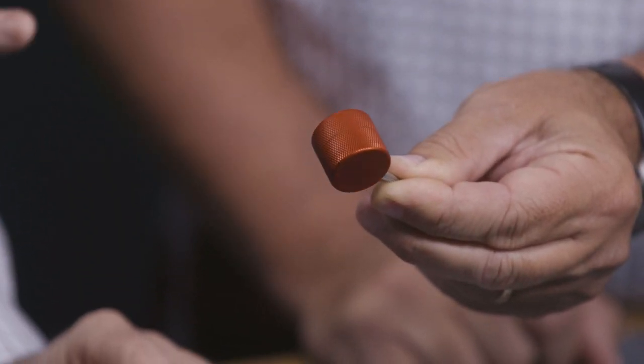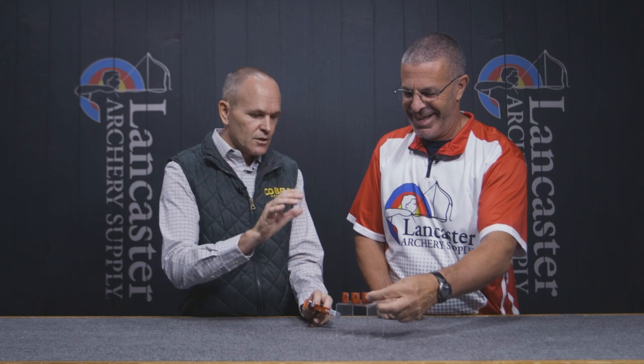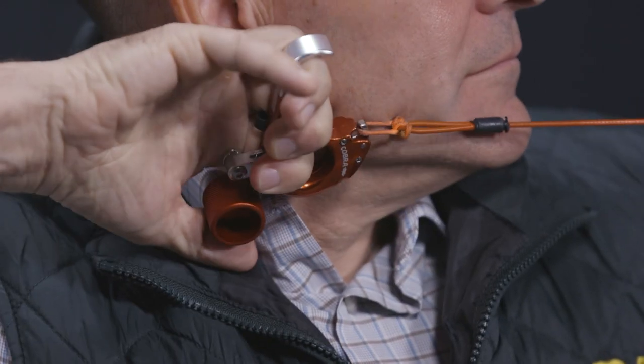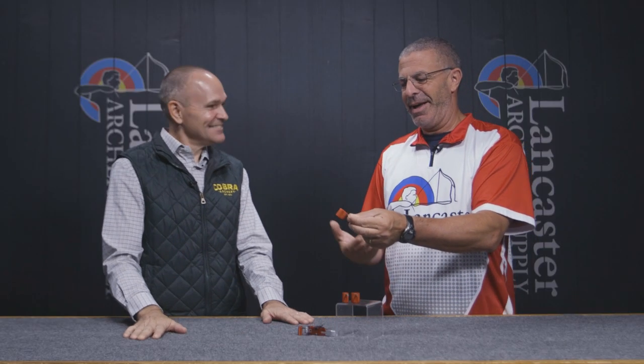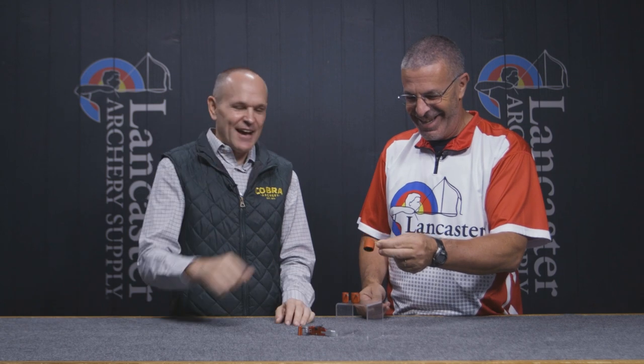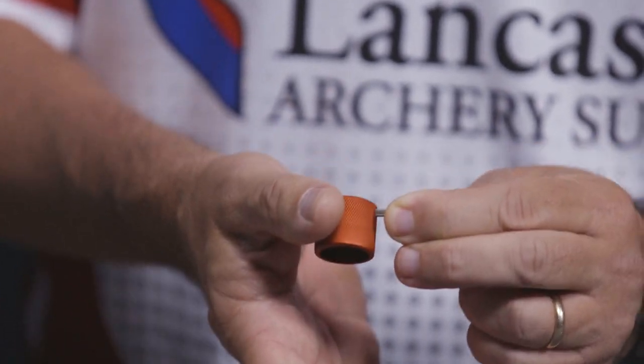These larger barrels do give good control — more surface area of your thumb applies, and you can feel it when you shoot. It gives you more control over the shot. The big one-inch, even though it's so large, I'd watch out hunting — it's going to hook on your neck, hit your hat. But shooting on the range, there's so much surface area to apply pressure that I can see it working well.